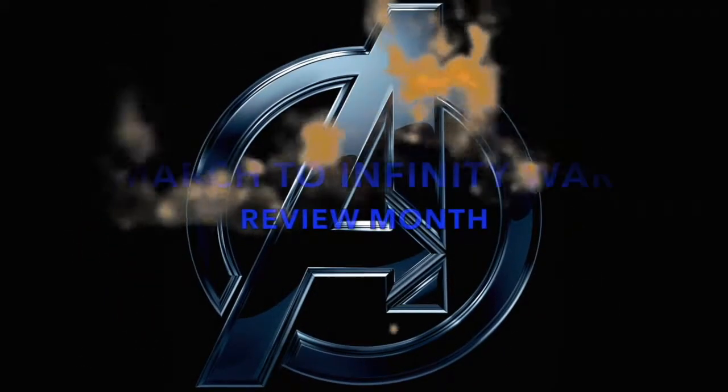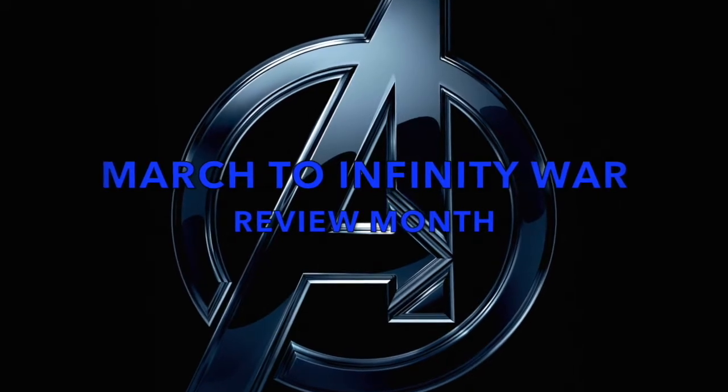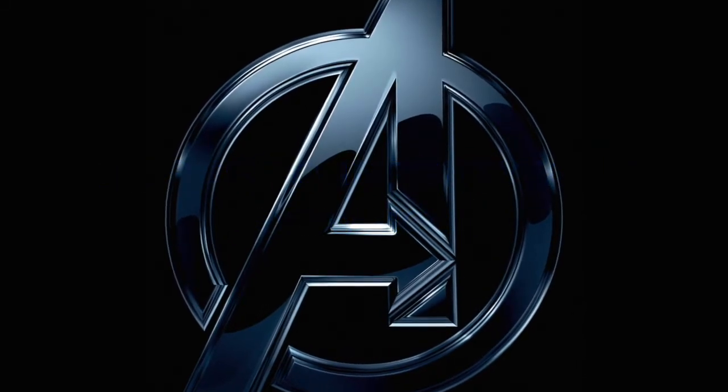Double Down Reviews — join us this month for our March to Infinity War. Things are getting serious. Hey everybody, welcome to another Double Down Review in our March to Infinity War series. Today we're looking at Hot Toys Captain America from Age of Ultron.